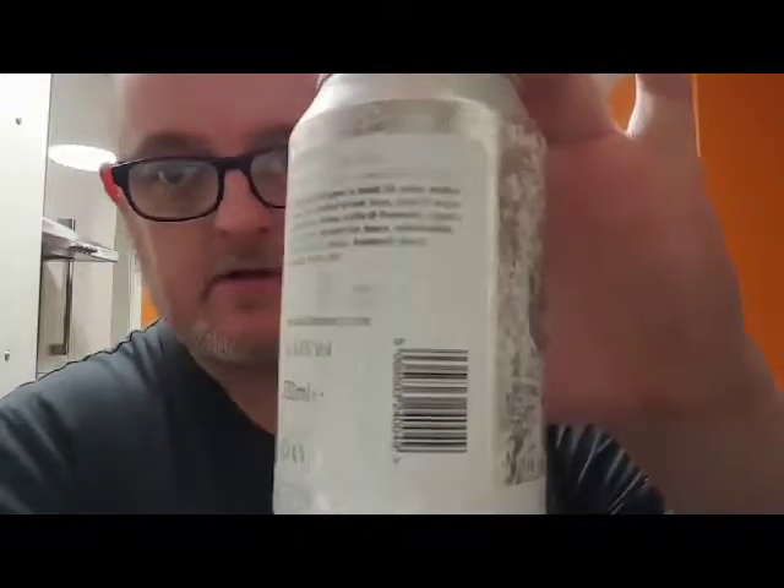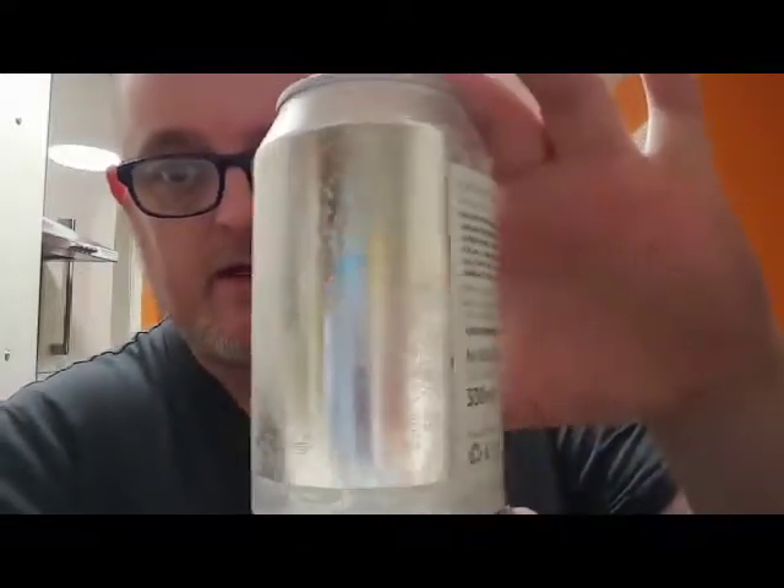Undeniably juicy, weighing in at 6.6% ABV. It's a 330ml can — give it a full wrap-around sticker, all the guff on the back, most of the ingredients.